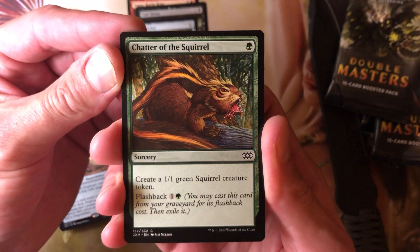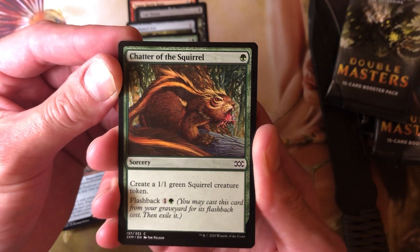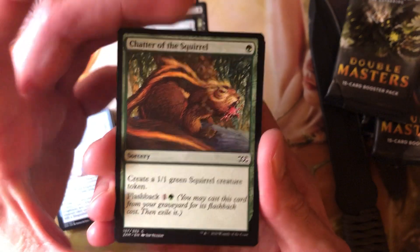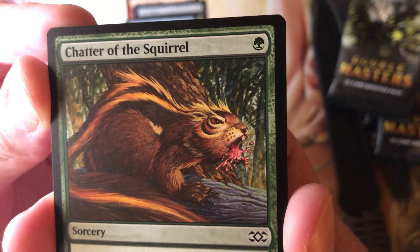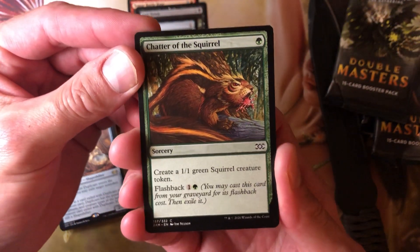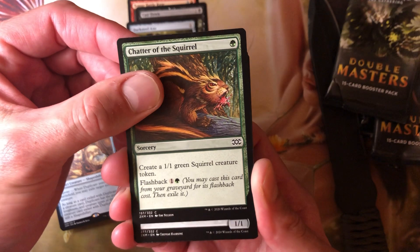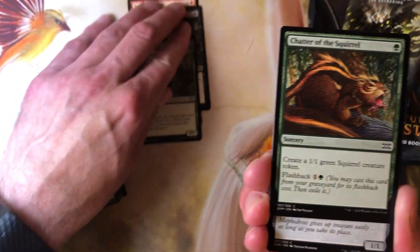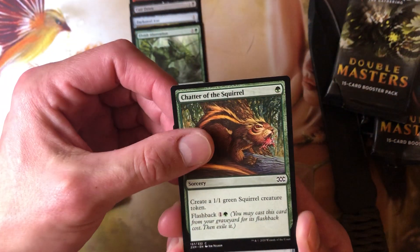I might just put something like this together tonight. Chatter of the Squirrel — it's 1 green for a sorcery to create a 1/1 green squirrel token creature, and it has flashback. So you get two 1/1 squirrels total. I can find a way to exploit this — isn't there an artifact I can attach this to to cast it over and over? I'm going to look into that.